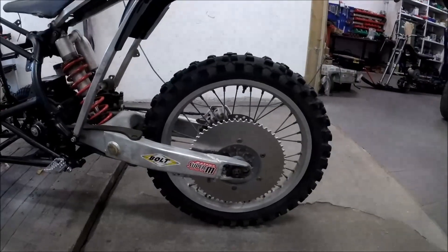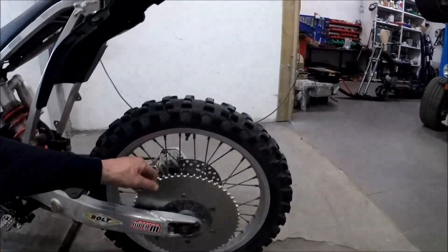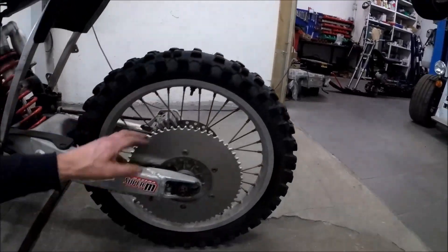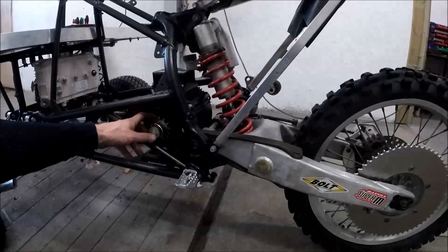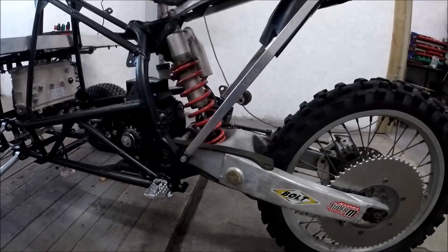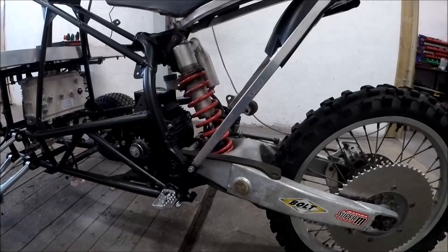Here I have some custom-made sprockets. This is chain 520 and the teething is 60, and here is also a special made sprocket — it's 15 teeth. With this gearing the top speed will be approximately 125 km/h.